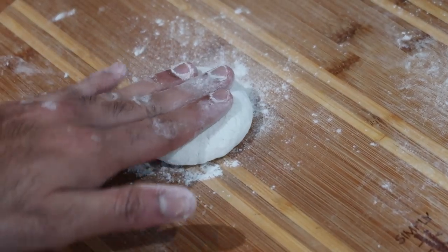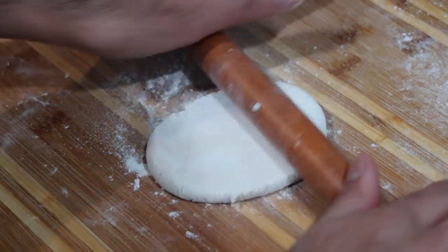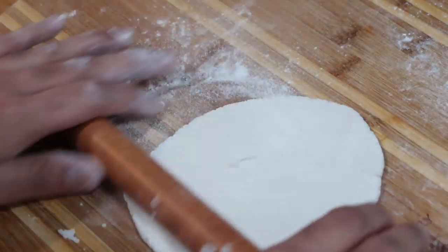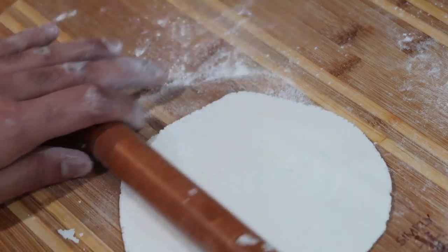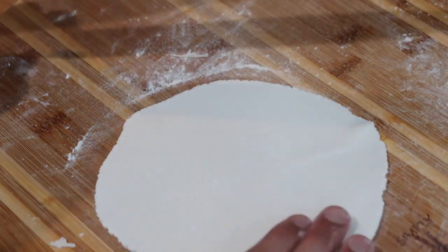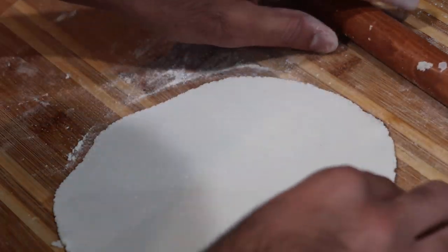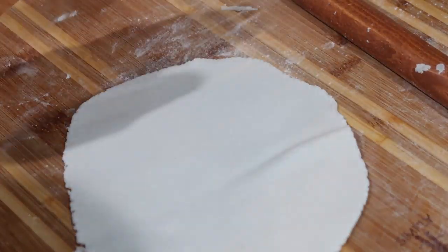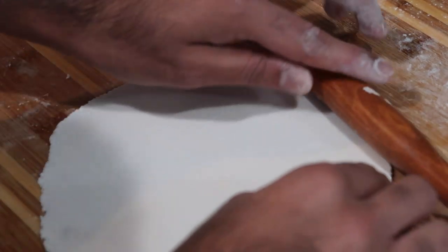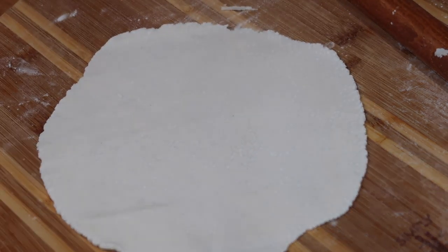Mixing the roti dough is very simple. You're going to break off a ball of dough — you can make them as big or as small as you want, but I recommend making them a little smaller because they're much easier to roll out. On a heavily floured surface, start to roll it out really well. Make sure there's enough flour on your surface because if it sticks it will make a big mess. Roll it out to about a quarter to an eighth of an inch thickness — not too thin or it won't swell up, and not too thick or it will be doughy.